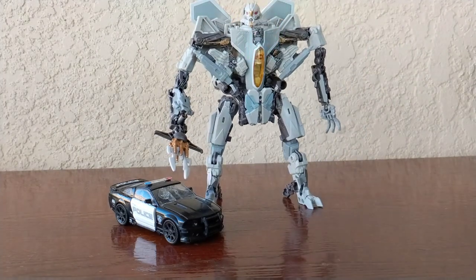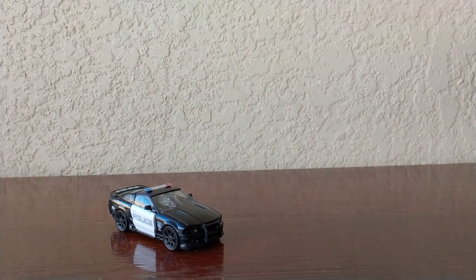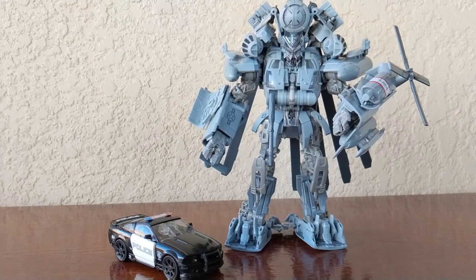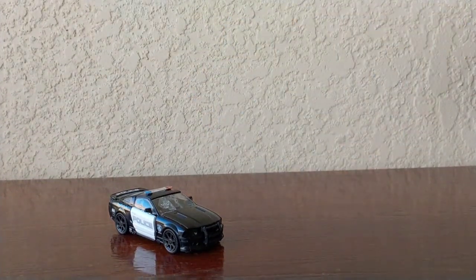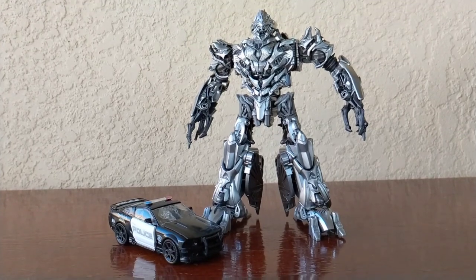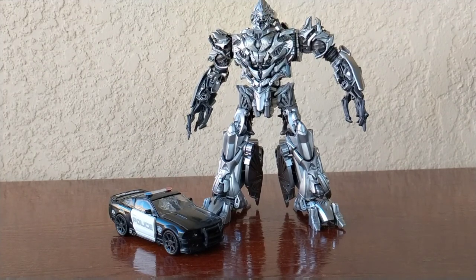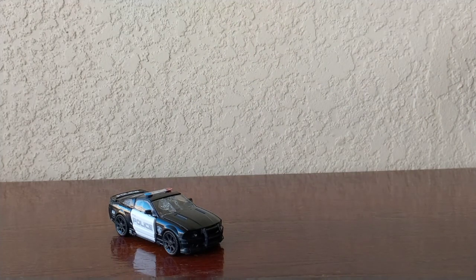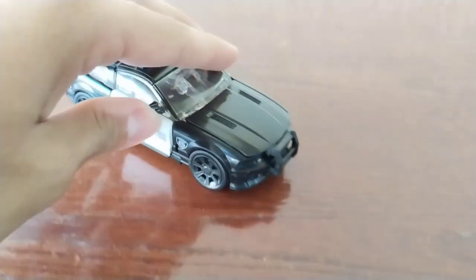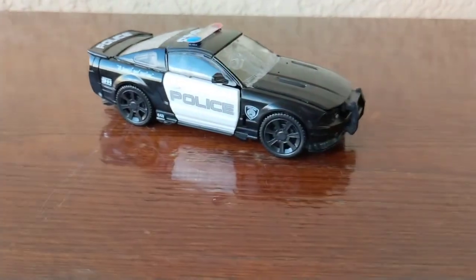Here he is next to Starscream — Starscream was a big boy in alt mode. Here next to Blackout — you can see just how big Blackout really is. And here next to Megatron, leader of the Decepticons. Really cool. I have to give Studio Series great credit — it looks really really cool. One last look at his really cool car mode — it does look really great, I love this alternate mode.